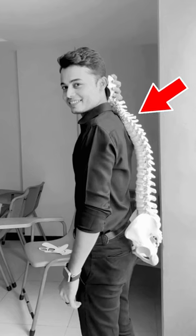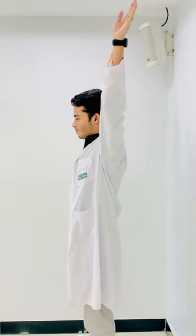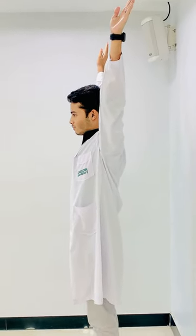So today I am here to tell you 3 different exercises that will surely help you get rid of this hump. The first exercise is the YWTL exercise, which helps you stretch out the whole thoracic spine from top to bottom. First of all, raise your arms in the air and make a Y shape with your palms facing forward, then stretch or pull your arms backward while keeping your elbows straight.